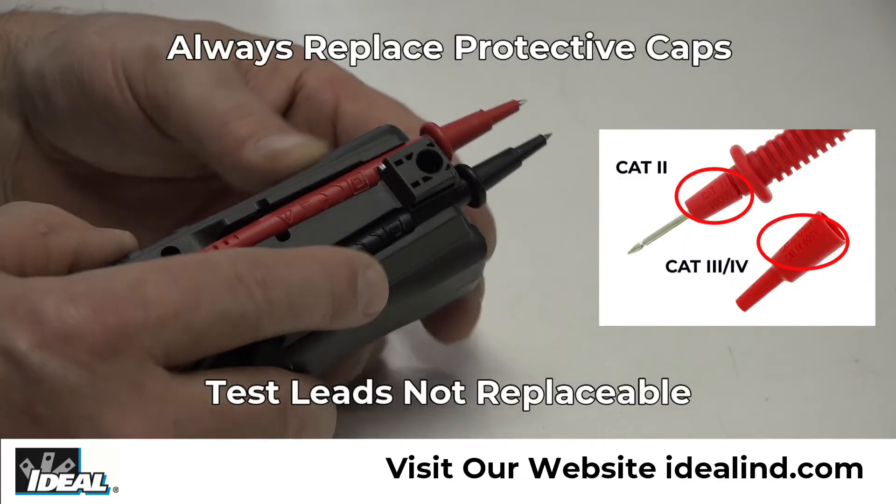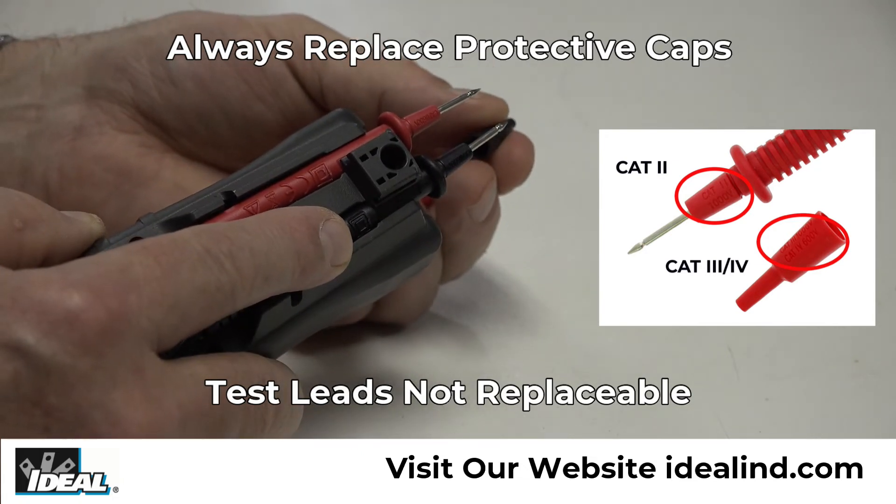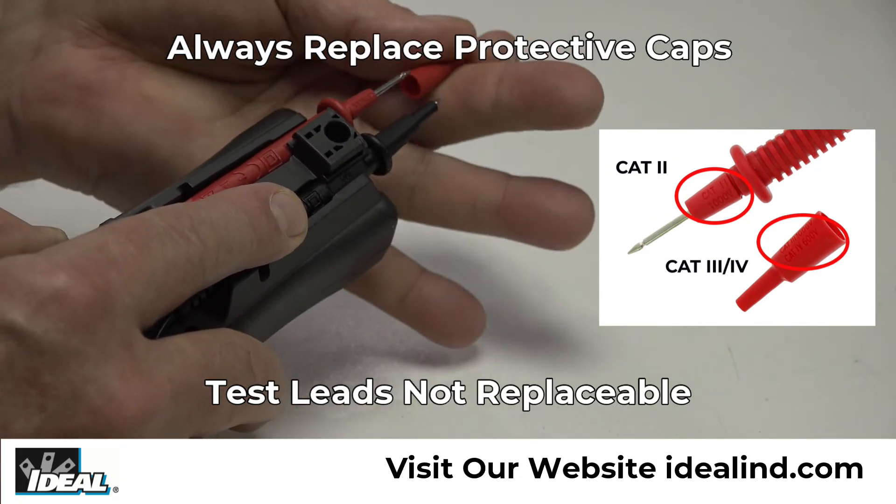The Cat 3 safety rating of the tester is lowered to Cat 2 with the protective caps removed. Always replace them after testing a standard outlet.